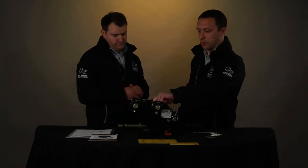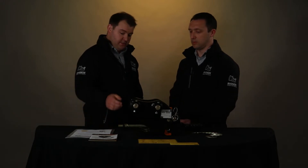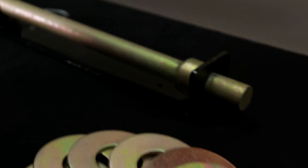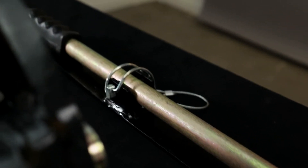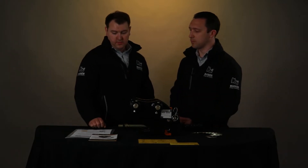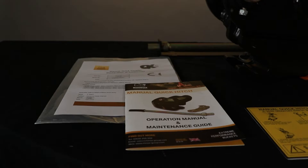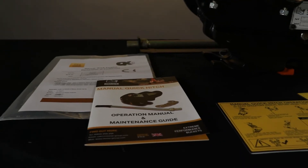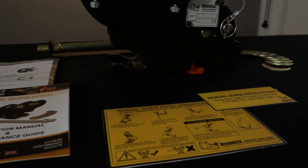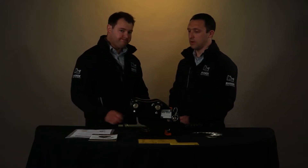Does a quick hitch always come with a set of pins to hold it on? The Rhinox quick hitch comes with a set of greasable pins, a full set of shims, and this quick hitch bar with its holder to keep it locked in place. This documentation here — what's that for? This quick hitch comes with a certificate confirming it's fully CE marked, an operating manual, and a quick guide to fit a quick hitch which will be stuck to the arm of your machine.